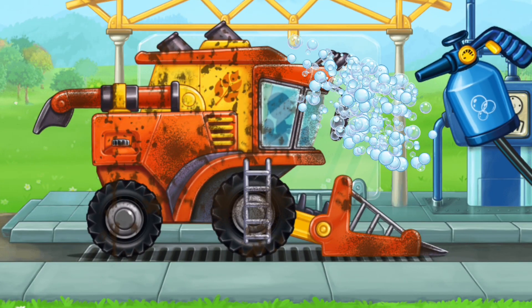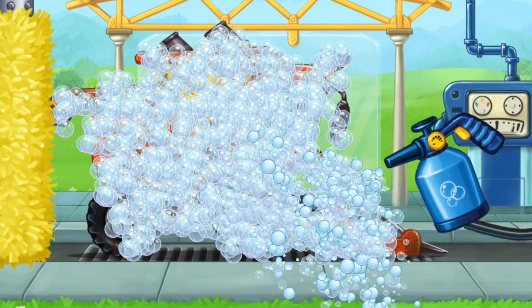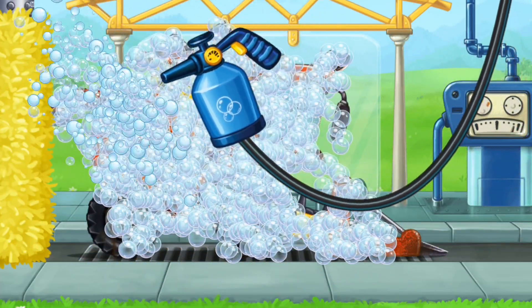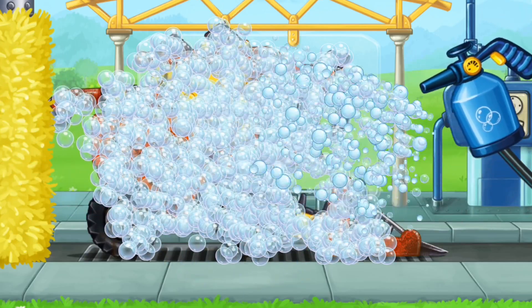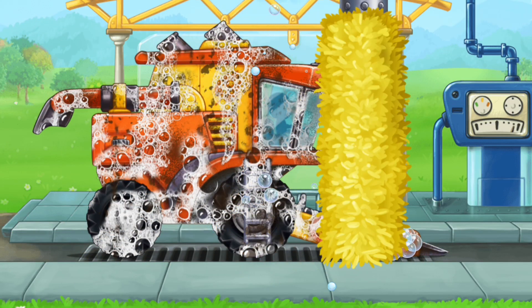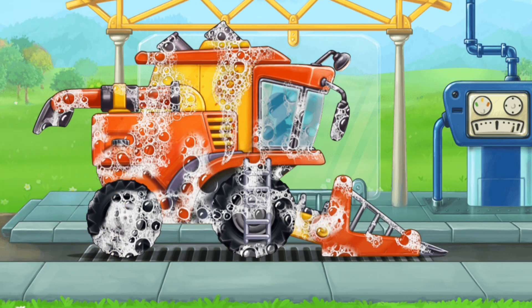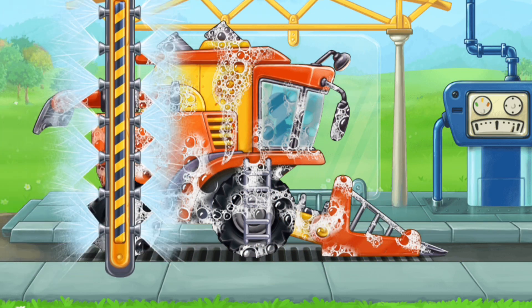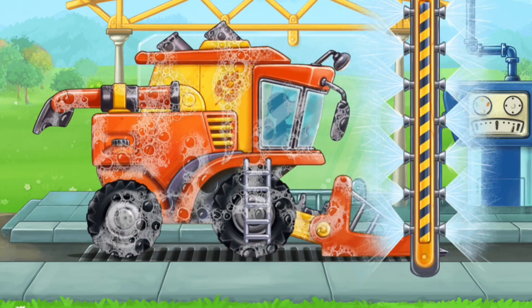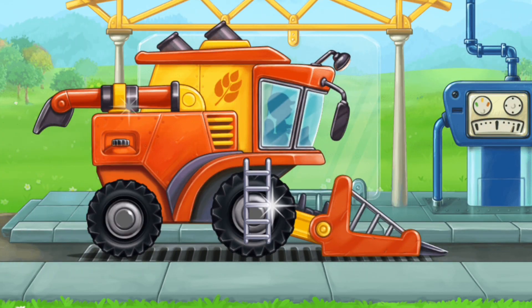Now let's wash the pickup harvester. We did it!